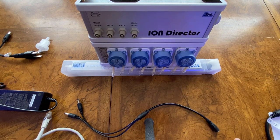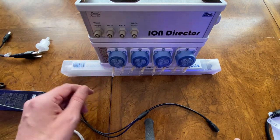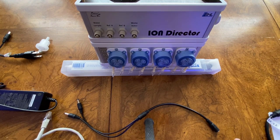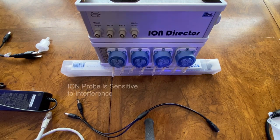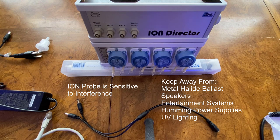Placement of the Ion Director is also important when making the decision between a stacked or side-by-side configuration. The sensor is sensitive to interference, so do not place it next to things like metal halide ballasts, speakers, entertainment systems, UV lighting, crackling and loud humming power supplies, etc.